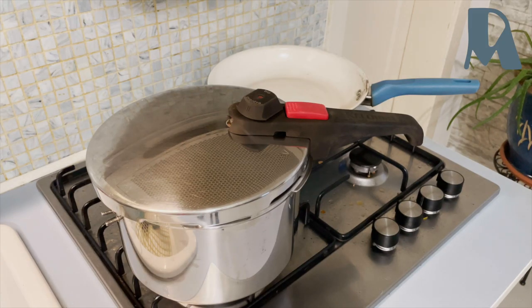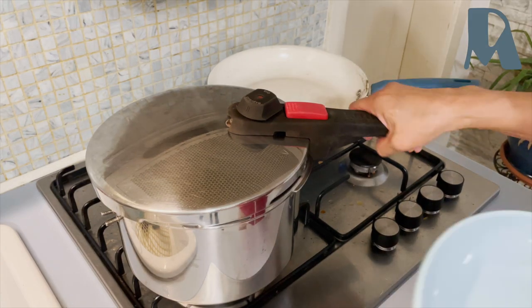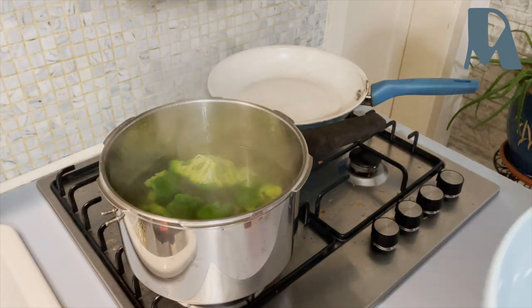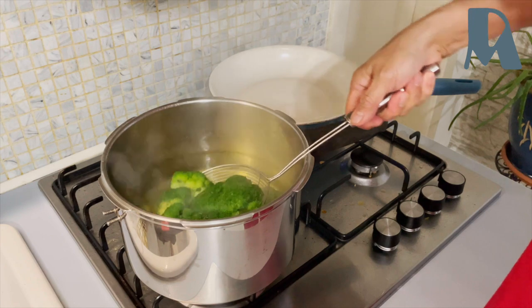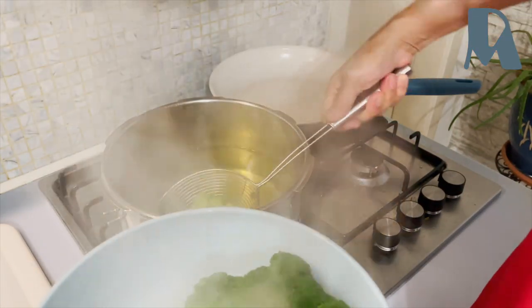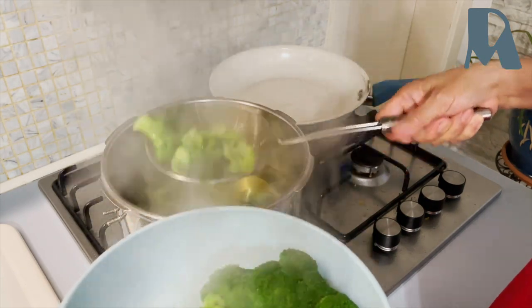My broiled broccoli — I boiled one head of broccoli for my side dish.